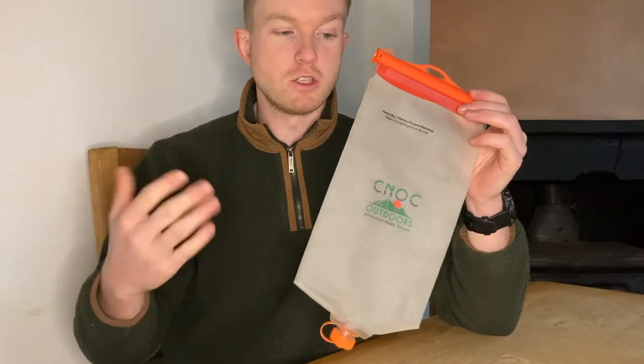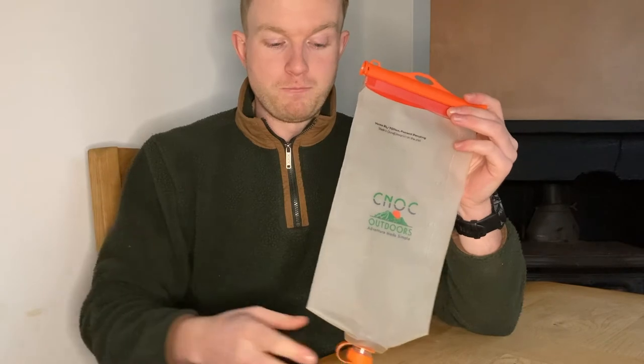Apart from the weight and the cost of not buying it, there aren't any cons I can actually think of with this product in its design. It works perfectly, it's super simple and hard-wearing as well. Really impressed with it so far.